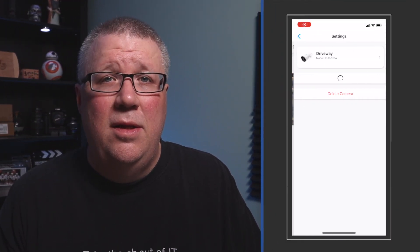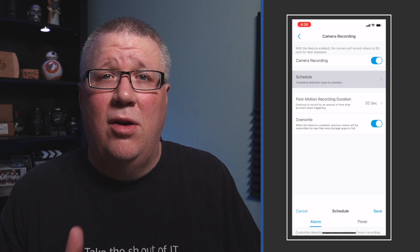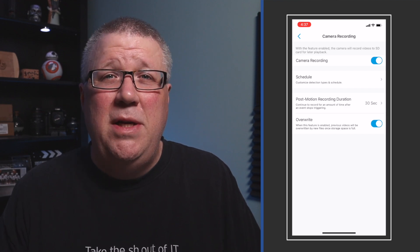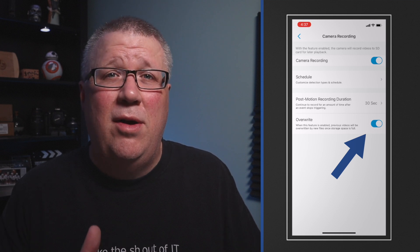From what I can tell, you can't connect the 510A to the Reolink cloud for storing video. So if you want to get video off of this camera, you're going to need an SD card. I had a 64GB card laying around, so I just threw that in the camera. Once you have the SD card installed, you can enable recording. In the Reolink app, click the cog on your device to get into the settings, then click on camera recording and turn it on. Then you can set up a schedule to record either on an alarm event like detecting motion, person, or a vehicle, or set a timer for continuous recording. Be sure to turn on the overwrite feature if you want to make sure your latest video is recorded no matter how full the SD card is.